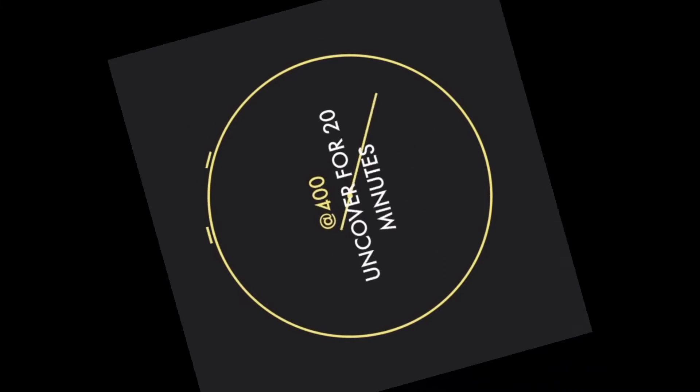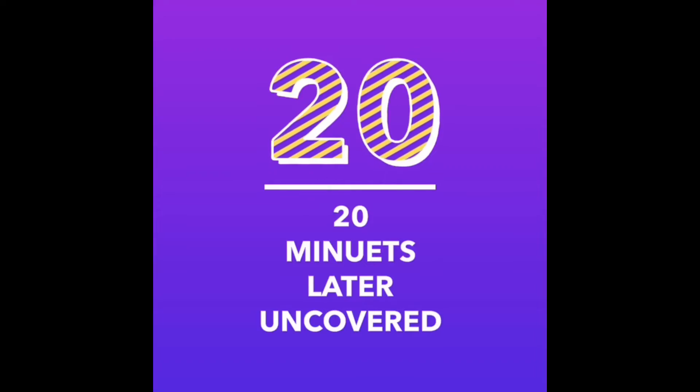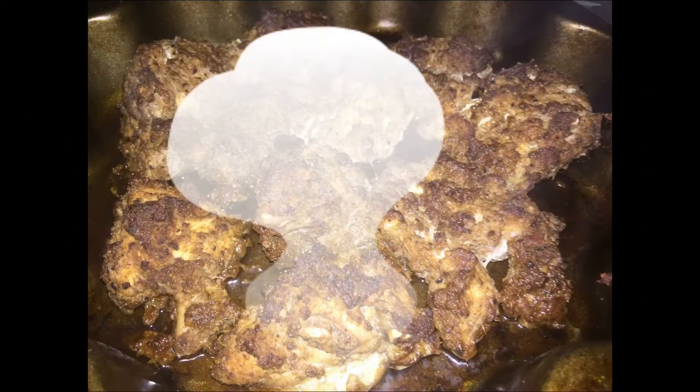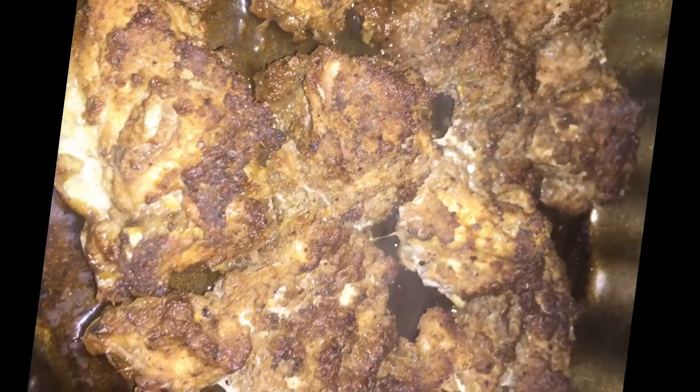It's full of moisture because it was steaming in its own juices. Put it back, cover it with a dryer, and this is what it looks like after another 20 minutes. Now let's make a sauce.